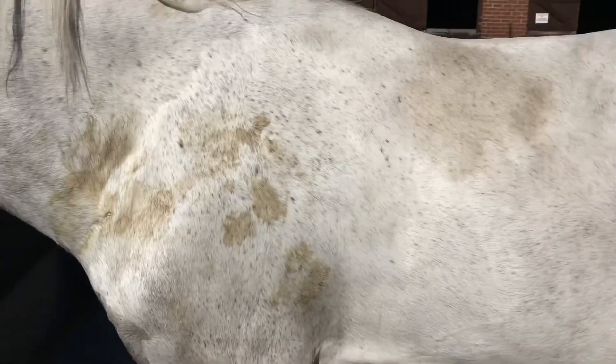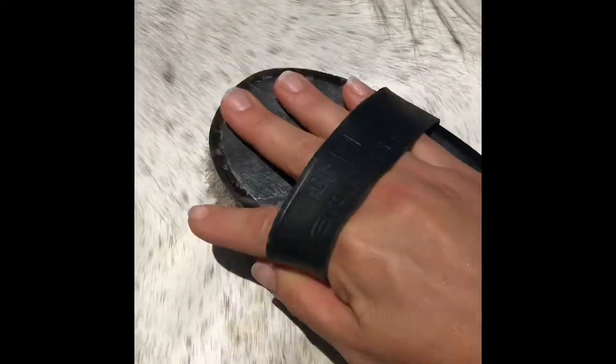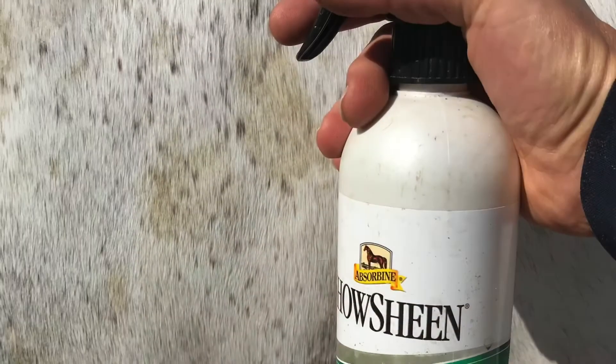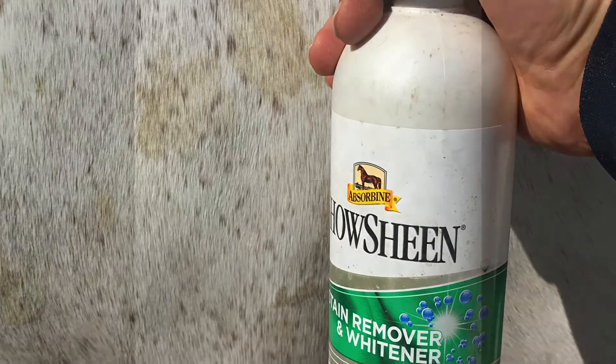How do I make this grey horse white? No amount of brushing is going to get this stain out. Don't panic, it's easier than you think. Grab your bottle of Chop and Ride stain remover and give the stain a spray.